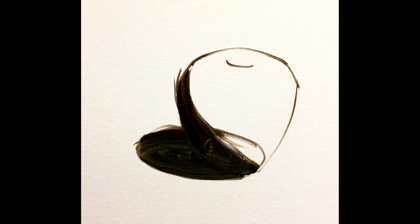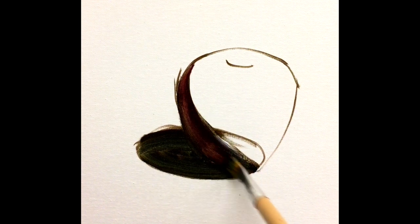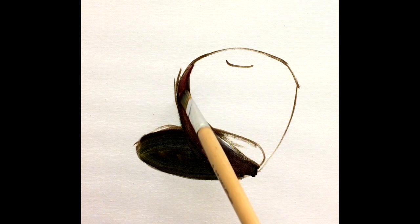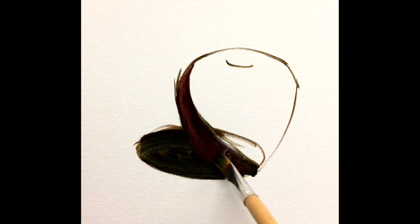Give it a little more color. And as you can see, my movement is not repeating — not painting in the same areas too many times. So that is one of the keys that my color will remain fresher.